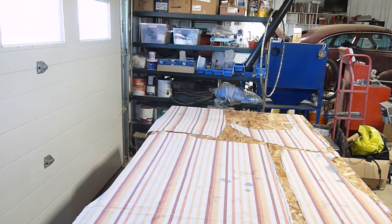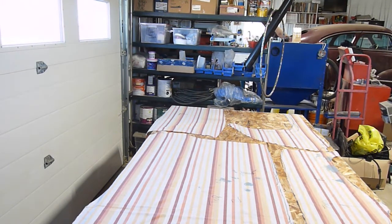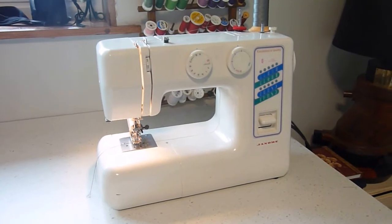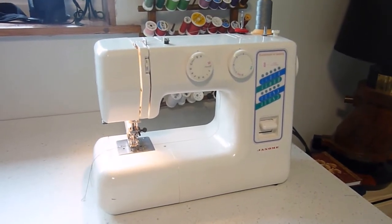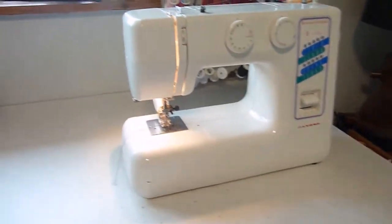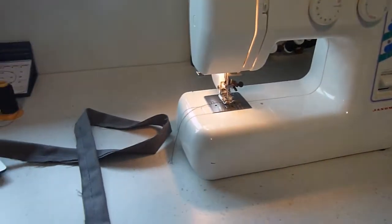I'm just waiting on getting some needles now for the sewing machine, because it can't handle the upholstery thread — the needles we have are too fine. Welcome to 'I Don't Have a Clue What I'm Doing' Sewing Company, or tailor, shall I say — car upholstery. Either way, I don't have a clue what I'm doing.